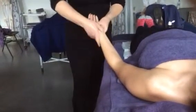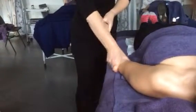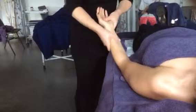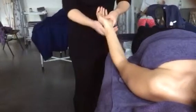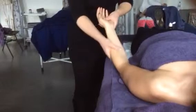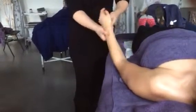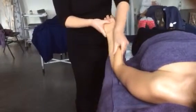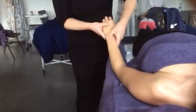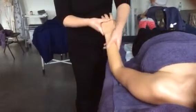Following the meridian lines — you've got the meridian lines that are medial on the inside, then down the middle, and then lateral on the outside as well. I'm just doing small thumb rotations and small thumb circles on the front of the arm.